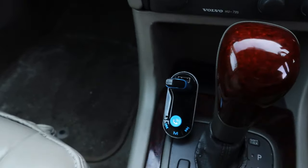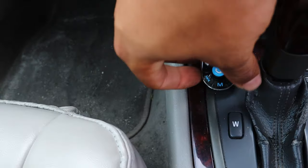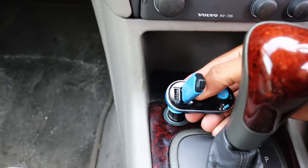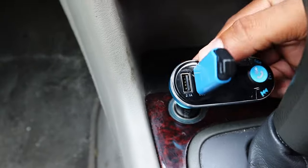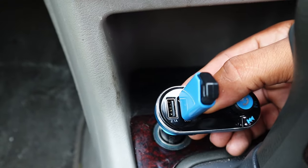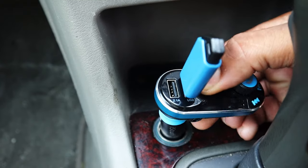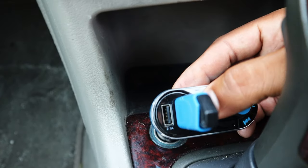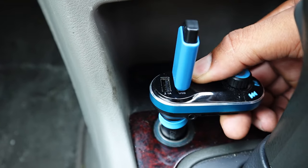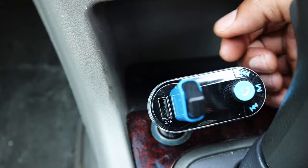We are in a 2004 Volvo V40. This here is what I use to transmit my music through the stock player via Bluetooth. The issue I had — why I started messing with it — is every time I hit a bump, it would knock the transmitter out and I wouldn't be able to play any music. If your cigarette lighter doesn't work at all, check your fuse first.